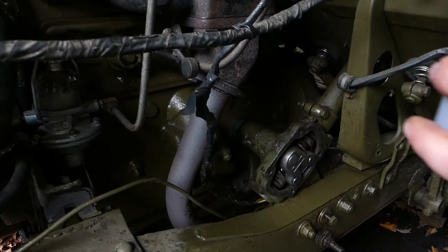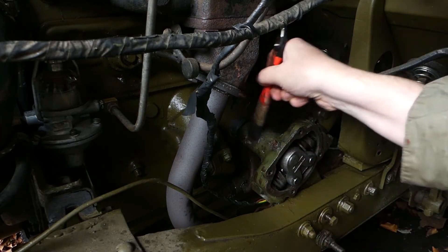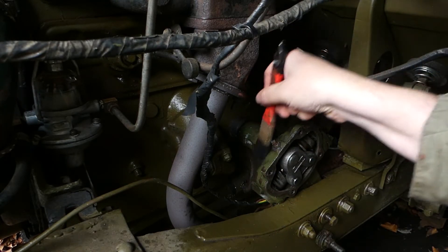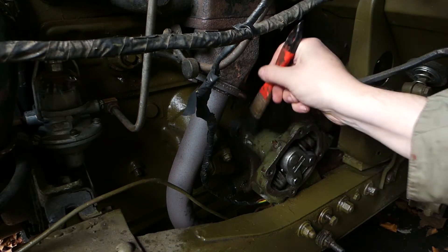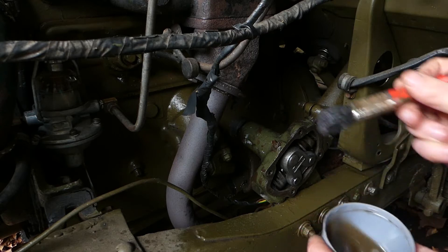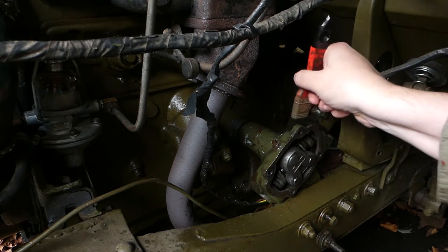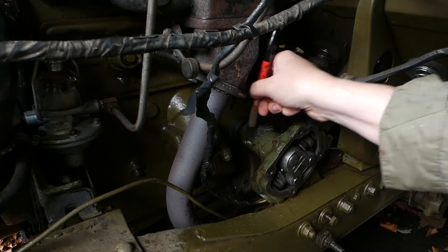Obviously that won't be shiny when it's dry, but that's going to be ready to go back on when it's all dried up. Christ guys, that is not nice weather out here. What I'm doing here is just slapping on some brake cleaner just to degrease this frame.